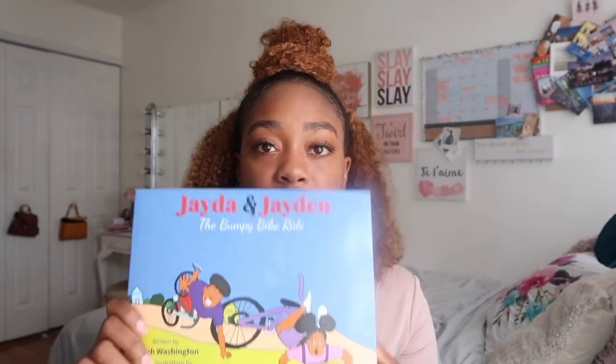My first book was 'Jada and Jayden: The Great Big Messy Room.' I released it and didn't necessarily plan for it to be a series, but I figured I wanted to cover more topics. People started giving me suggestions, and a few months later I came out with 'Jada and Jayden: The Bumpy Bike Ride.'